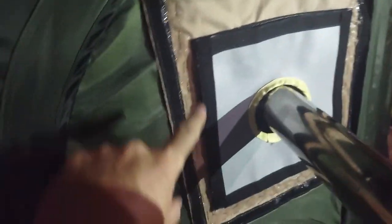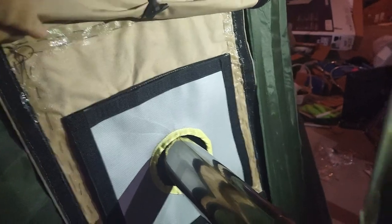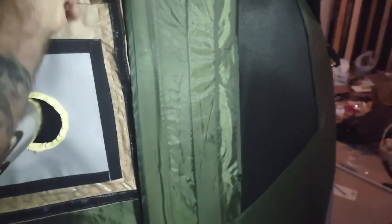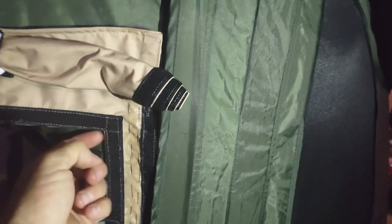Over the top of my stitches here, because I'm not good at sewing, I siliconed over the top of that. So when that dries it'll waterproof all of that and hold the stitches in place. And then I went in here and siliconed all inside there too.